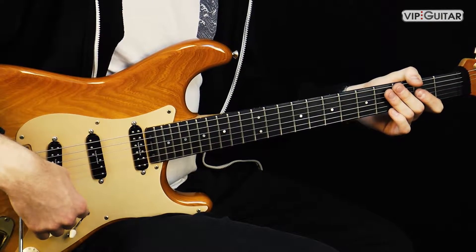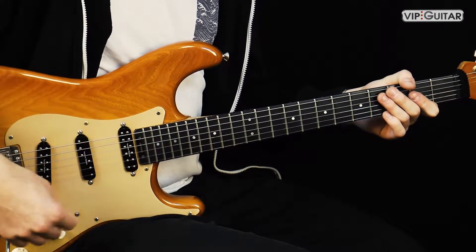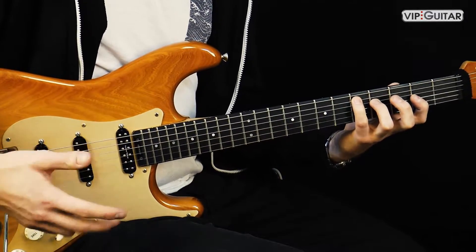Hi, Sebastian hier von Whip-Guitar. Ich freue mich, dass du dabei bist. Heute zeige ich dir einen super Workout bzw. eine Idee, um deine Hammer-On bzw. die Legato-Technik der linken Hand zu trainieren bzw. zu verbessern.